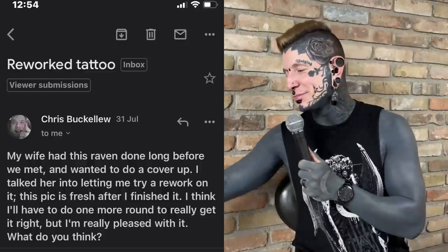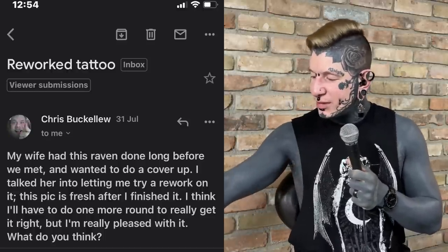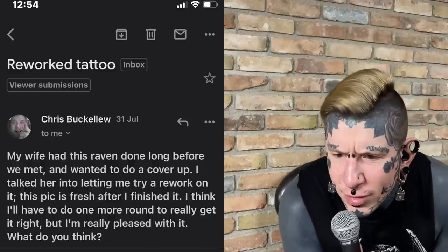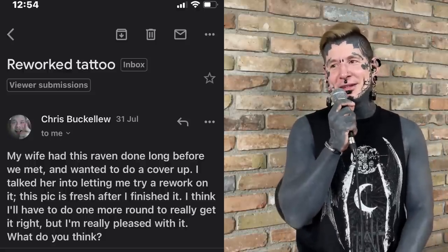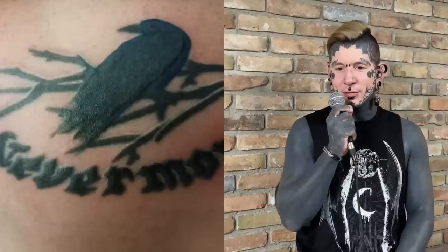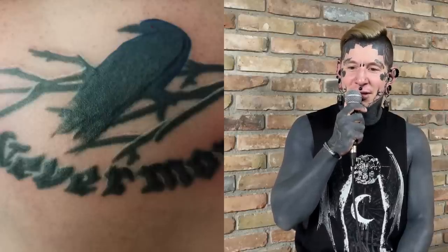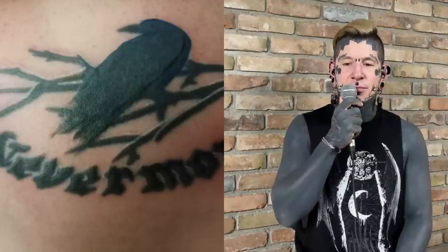We're going to start off with an email. My wife had this raven done a long time ago before we met and wanted to do a cover-up — I talked her into letting me try a rework on it. This picture is fresh after. I think I'll do one more round to really get it right, but I'm really pleased with it. What do you think? It looks like there's some black on black done in here, but I see purple — there's some depth achieved.